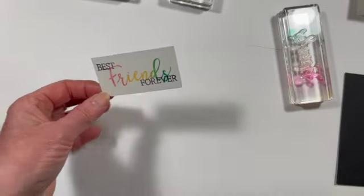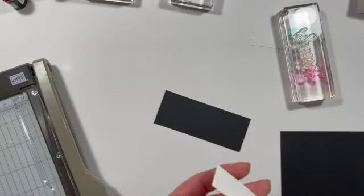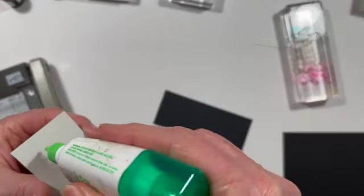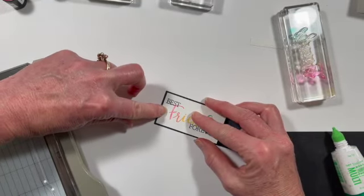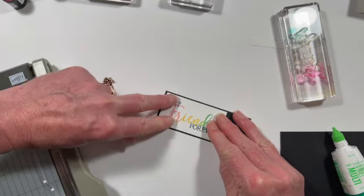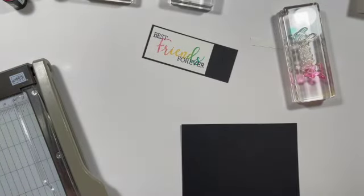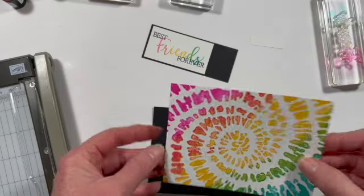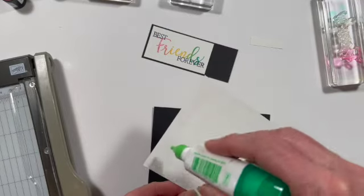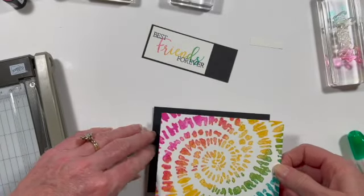I just kind of eyeball this and I think that looks great. Then we have our piece of black that we're going to mat this with. So we just take our glue and add some here — this is just a very tiny border, about a sixteenth of an inch all around. We're going to do the same thing with our other piece. So again, this is going to have just a tiny little mat.